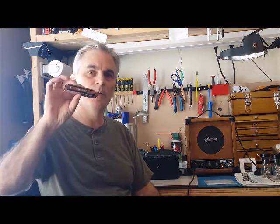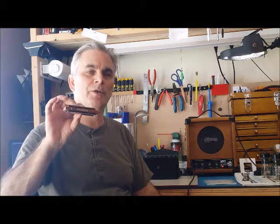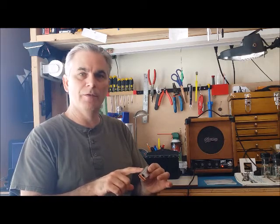I'm going to be playing in third position. We're going to use an F harp, playing in third position. If you don't know third position, don't worry about it — this is a great chance to learn. We're not going to do anything hard at all. We're going to play out of the four, five, and six hole.